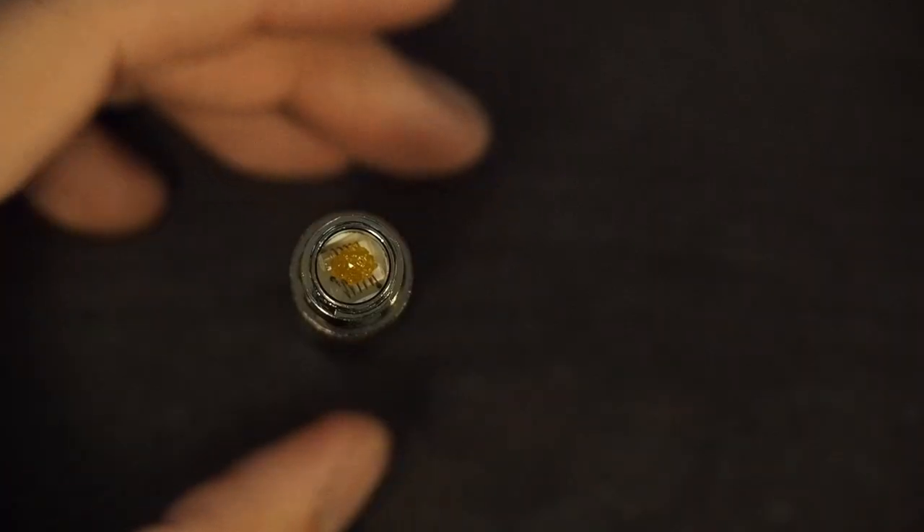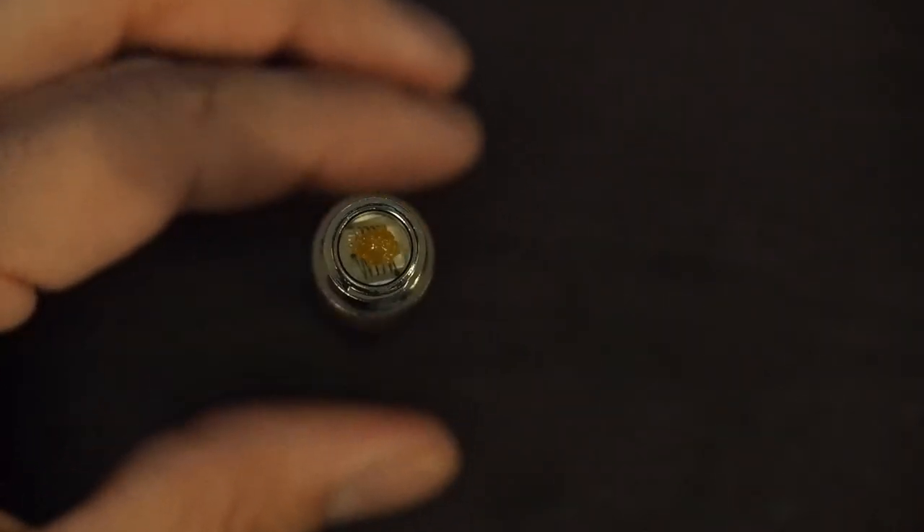I'm definitely happy that I opened Pandora's box and tried concentrates. First time with live resin — really good experience, definitely going to try it again. San Rafael, good job. I'm excited to try other live resins and waxes from other producers, but San Rafael is definitely going to be in my rotation for sativa needs. Next up I'll be finishing this live resin, cleaning the coil, and then testing shatter.